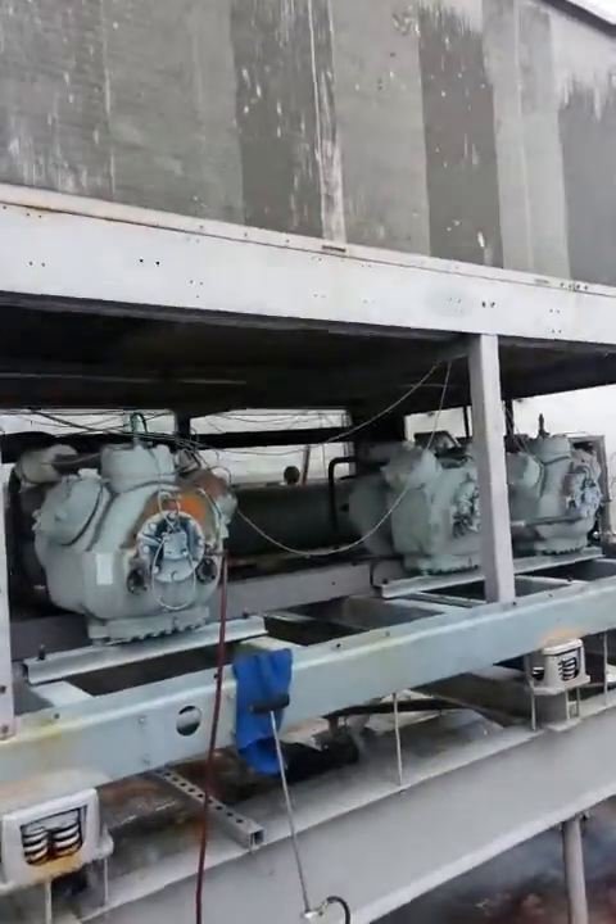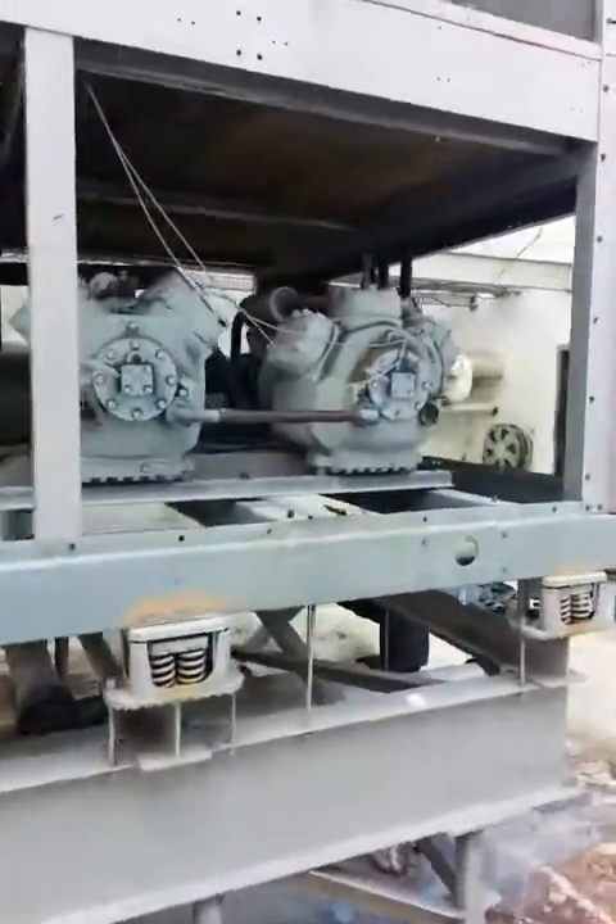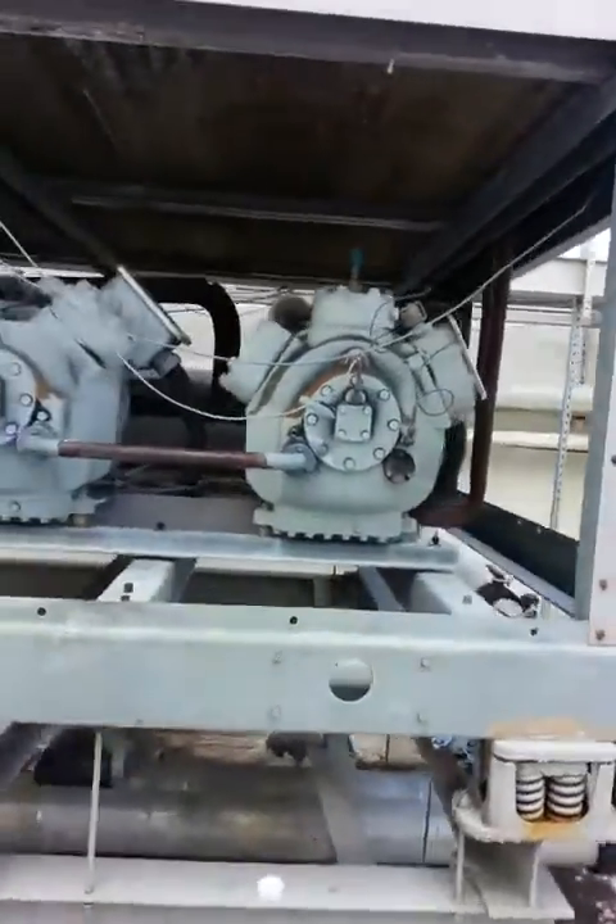You've got two compressors over there that are in tandem, and then you have one here on its own. Today what we're doing is regular routine maintenance — basically we are adding oil. Oil for your compressors is a key essential for your system to run with good oil pressure, good lubrication, and have longevity.